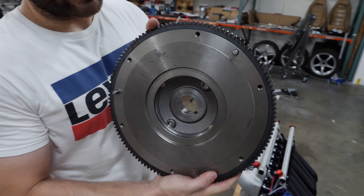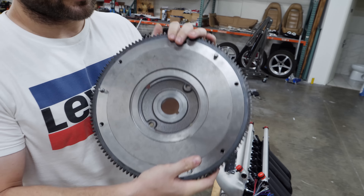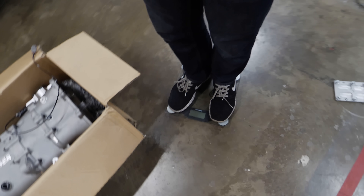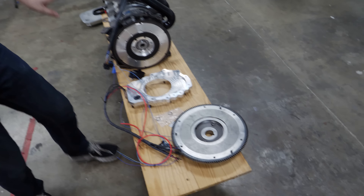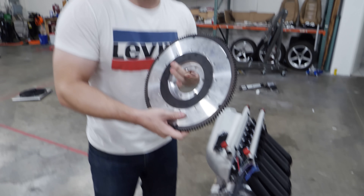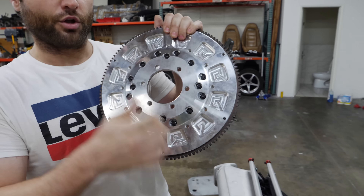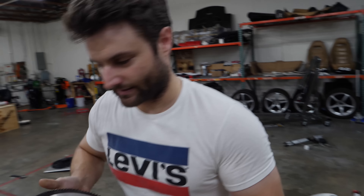Quick side note — this is the stock FD manual rear flywheel. There are multiple purposes for this thing. It weighs 191 plus 211... so about 20 pounds more. My goal is to make this engine sound like a 787B — that high, quick revving whoop-whoop. Here is one of my many solutions to doing that: this is a billet aluminum flywheel. Let's see how light this is.